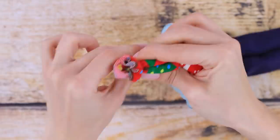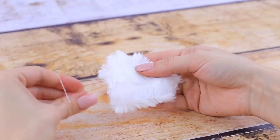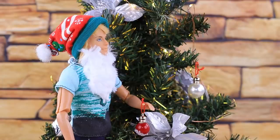A hat and mustache for Ken are next up! Put a sock onto Ken's head, cut off the needed piece, and tie the edge with a hair tie. Shape polyester fiber filling into a pom-pom and hot glue it. Use faux fur for the beard — cut out a triangle and fasten it on the face using a hair tie. Holiday vibes are brighter when you have Christmas costumes!